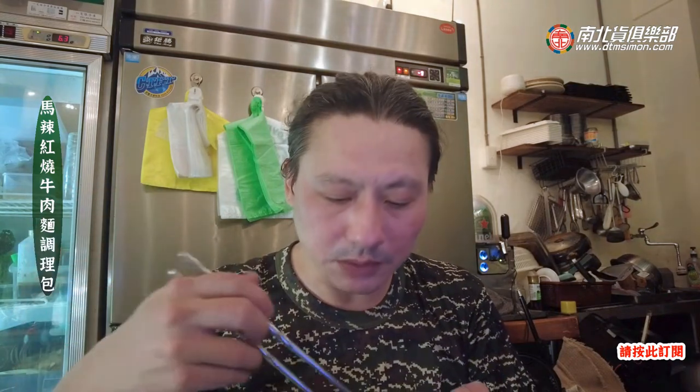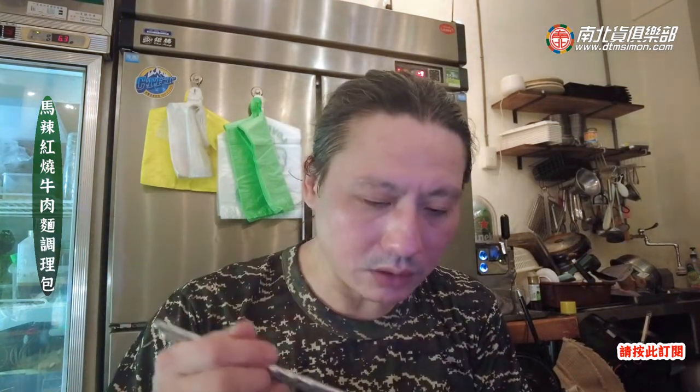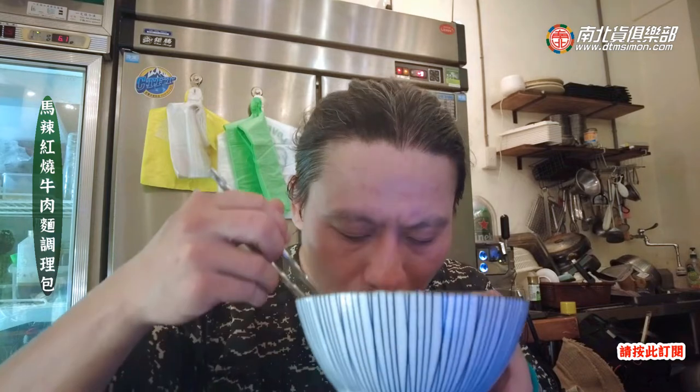這一包我之前已經吃過了，就是為了拍這個影片，要再去買一次，拍給大家看。那這一碗之前我吃就覺得還蠻好吃的，它的辣湯有一點點麻辣，花椒香味很重。然後它也有胡蘿蔔，那麵條就是這種寬麵。